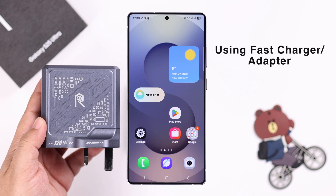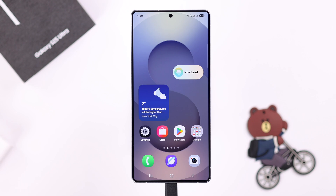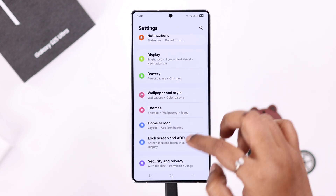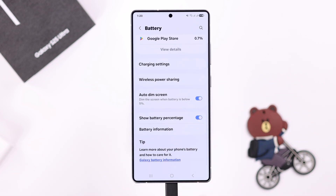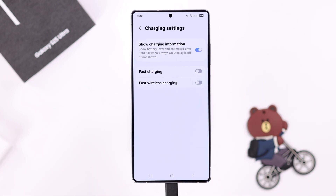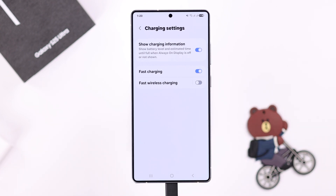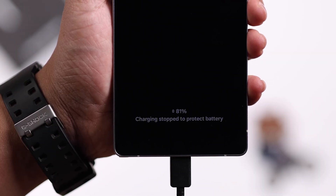First, make sure you are using a fast charger or adapter with your S25. If you're already using one, go ahead and open up Settings, then scroll down and enter Battery. Scroll down a bit to Charging Settings, and in here simply enable Fast Charging. If you're using a wireless charger, enable Fast Wireless Charging as well.